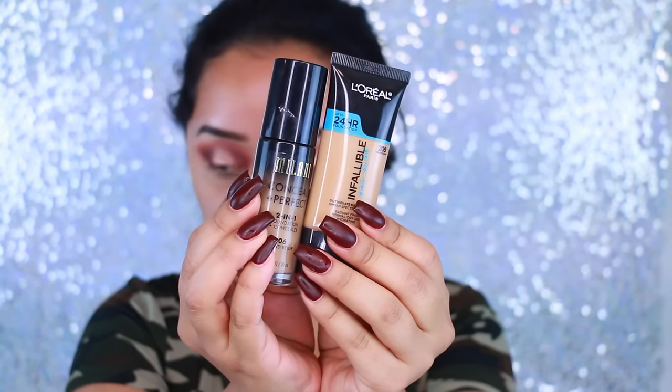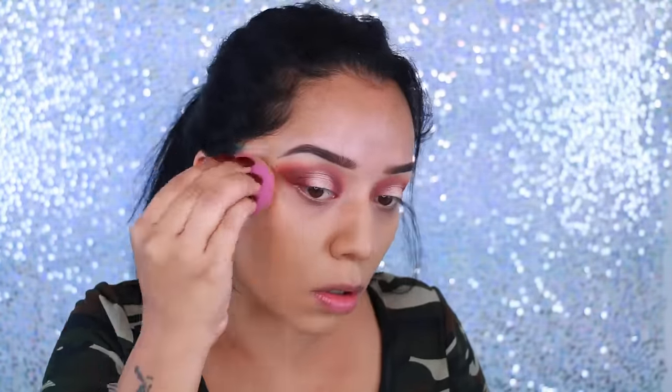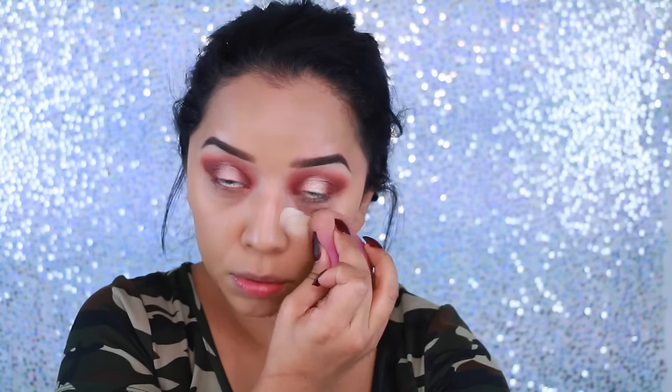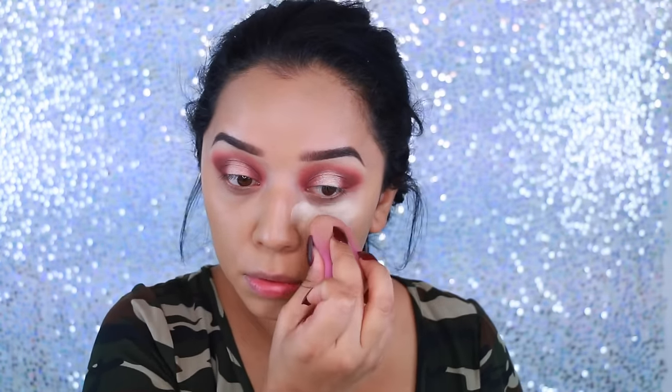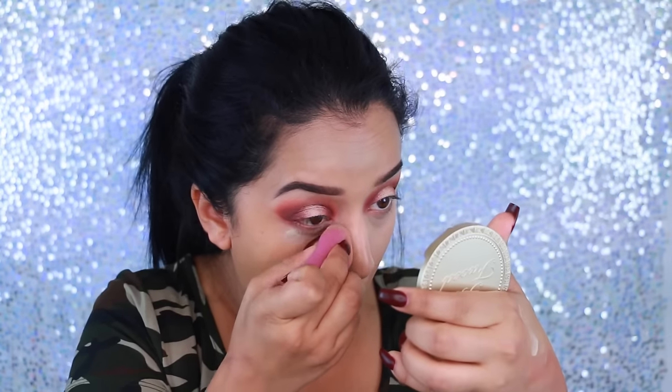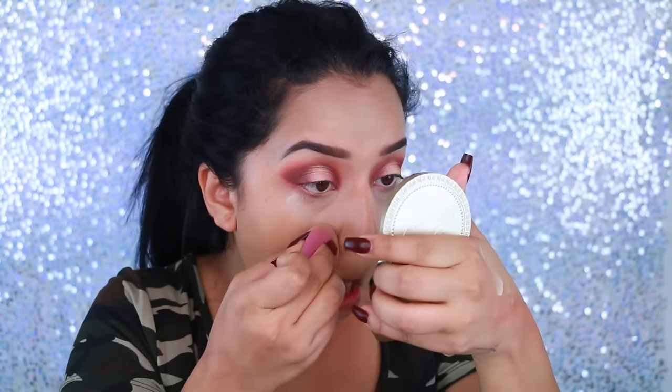I'm taking some simple cleansing wipes and cleaning up the eyeshadow. For foundation, I wanted to mix the Milani and the L'Oreal together, so that's what I did. For concealer, I'm going to take my MAC Pro Longwear Concealer in NC20. I know it's a little light but I promise it'll look good in the end. I'm blending that in with a beauty blender — I prefer the beauty blender with concealer because it picks up excess product if I applied too much.